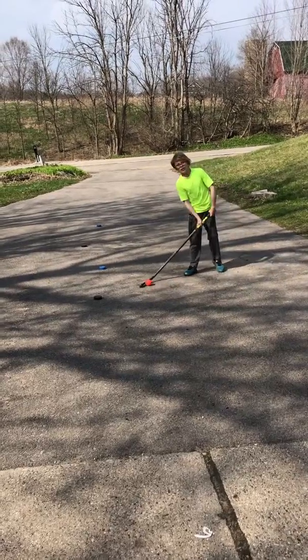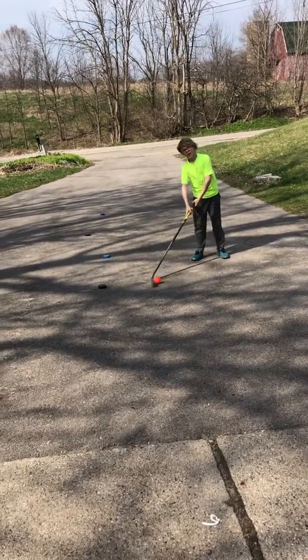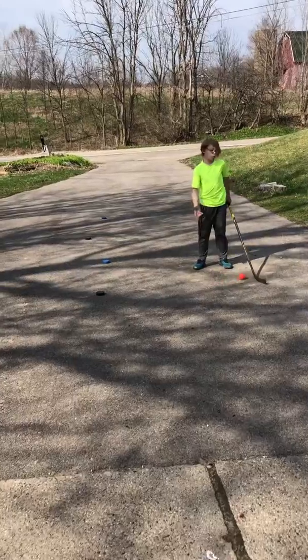So guys, here's three squirt hockey drills you can do at home during the coronavirus.